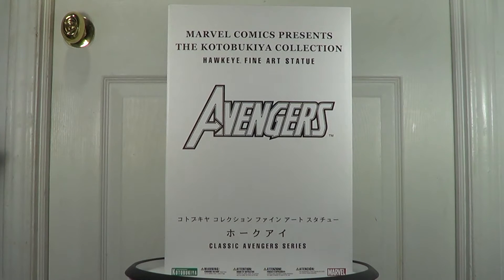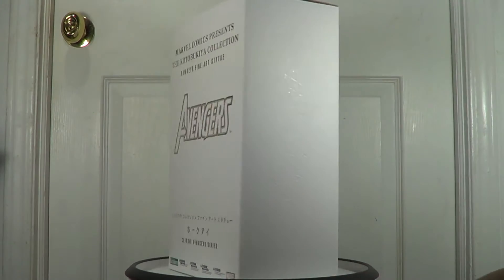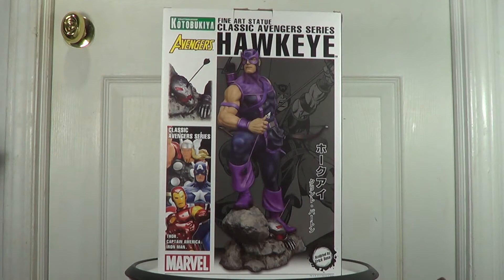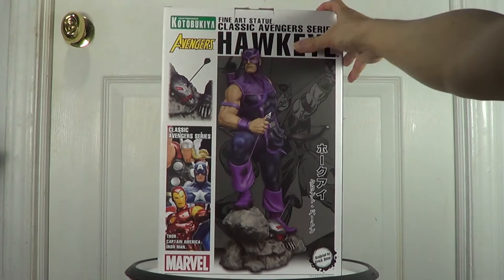Hello Collectors, back again here, continuing my review on the classic Avengers series done by Kotobukiya. Today I'm going to bring you the Hawkeye Fine Art statue. This is the color box and as you can see the full statue is printed there. Now I'm going to take this off and show you the piece.